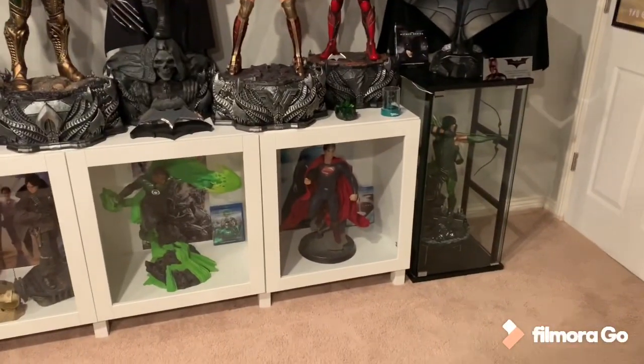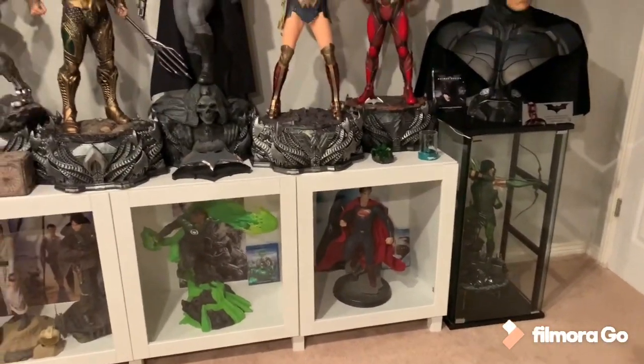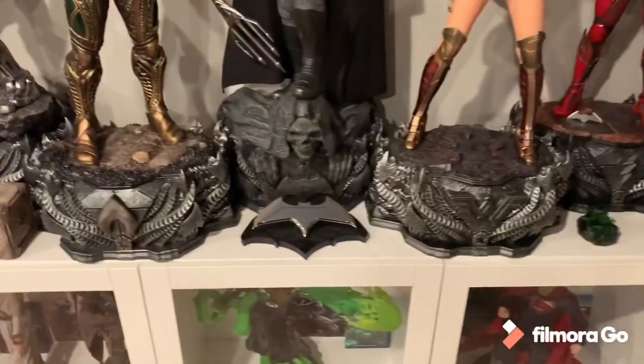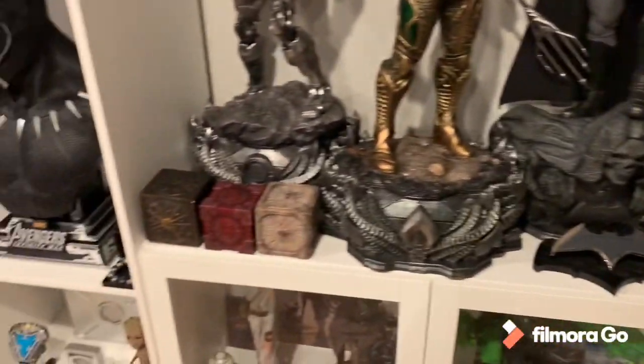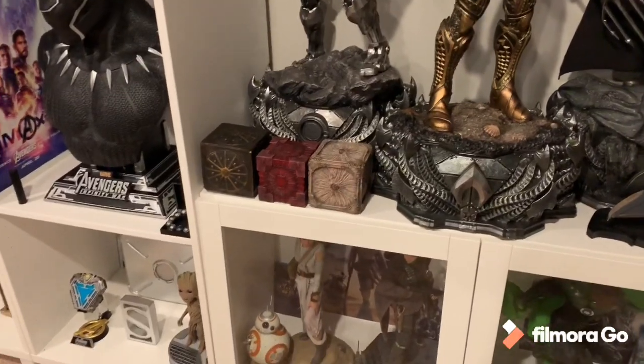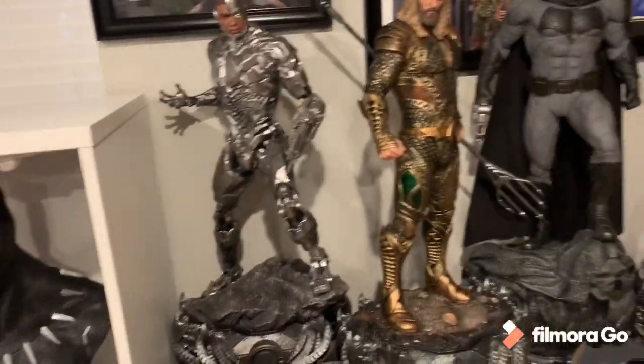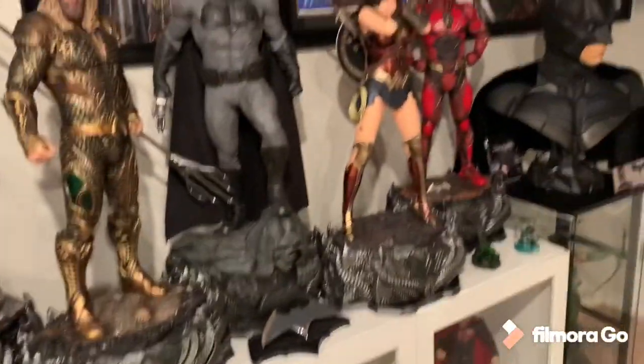I got all three PFs down here for missing characters of the main league. I got the two props here in front of Flash, the battle ring in front of Batman, and now all three mother boxes in front of Cyborg — of course he's the one who was controlling them in the movie, so it just made sense to do it this way.